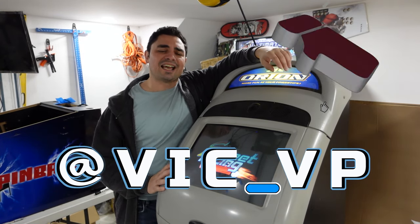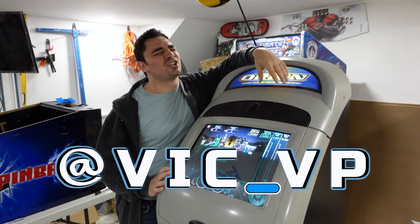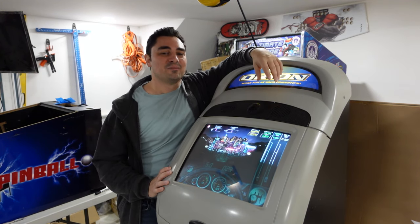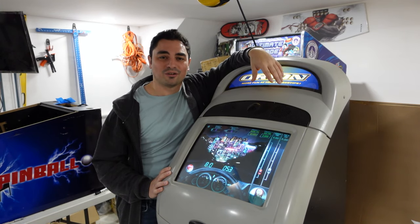Especially the ones that say 'dang bro, this video could have been five minutes.' Deal with it — that's my content, this is my channel, I do whatever the hell I want. But yes, be sure to like, subscribe, and check out all the socials. Be sure to go and follow and subscribe.